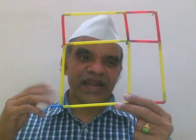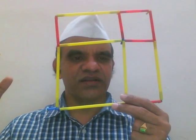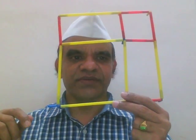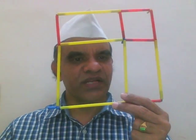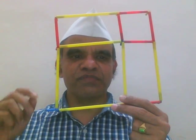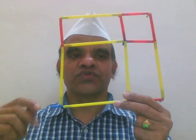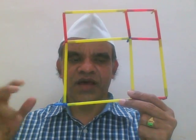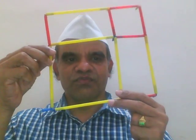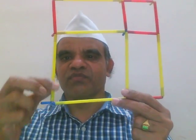In my next video I'll take it forward and solve much more complex formulas of algebra — (a+b) whole cube, a cube minus b cube, and other things. My interest is to demonstrate how simple these so-called tough formulas can be made into easy ones. Here we are using some models.